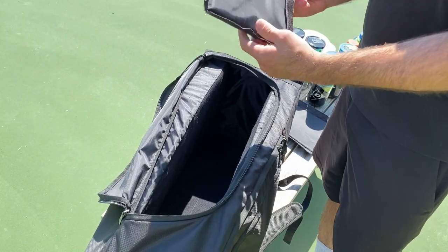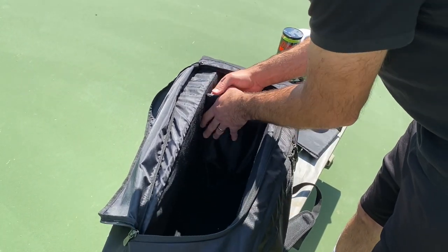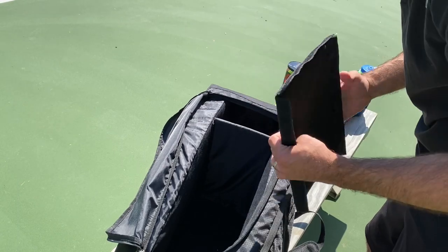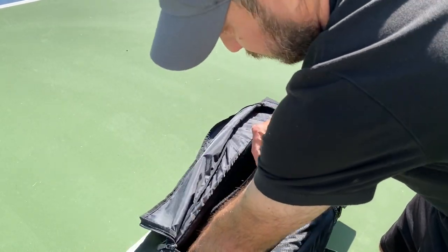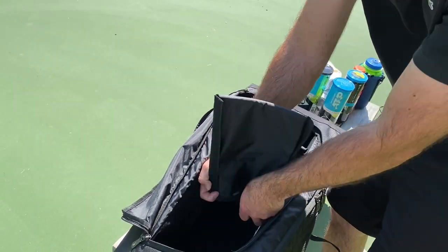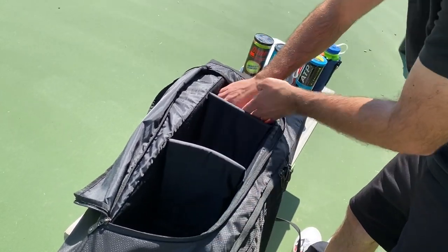Let's take a look at how to put these compartments back in. The Velcro is really sticky, so the best way to do it is to fold them up, bend it a little bit, hit the bottom part first, and then let the sides spread out. Once you get it in there you can adjust it. There are three sides of Velcro and one side without — that side is obviously supposed to be on top. Make sure you get all the Velcro sides to touch. Now I can put my layers back in how I had them.